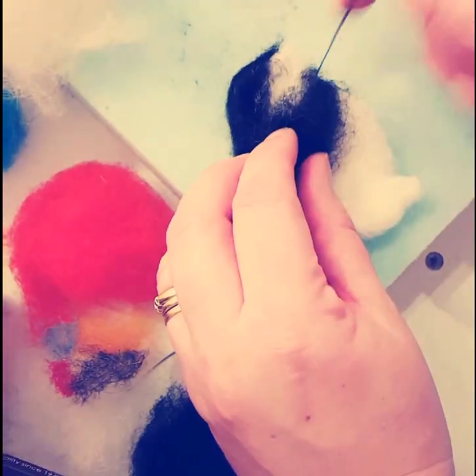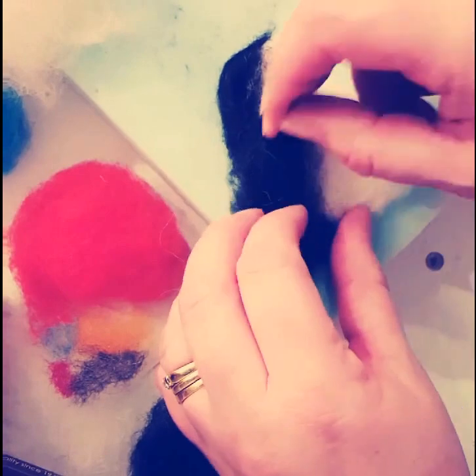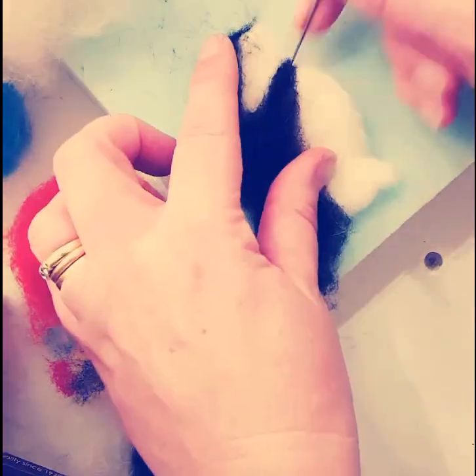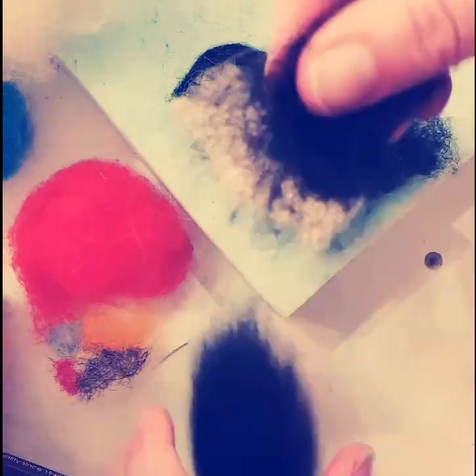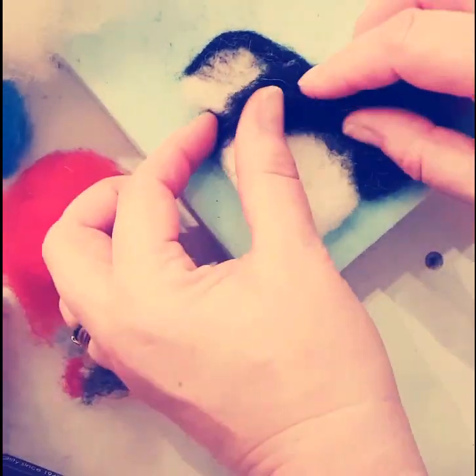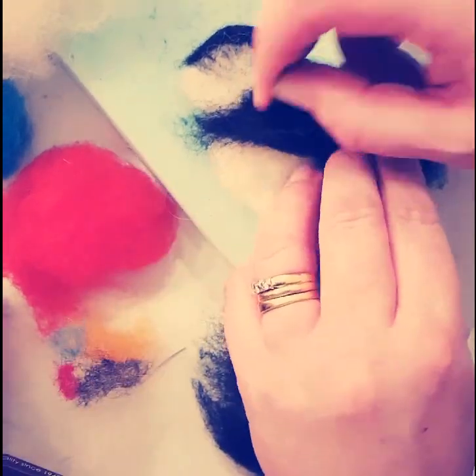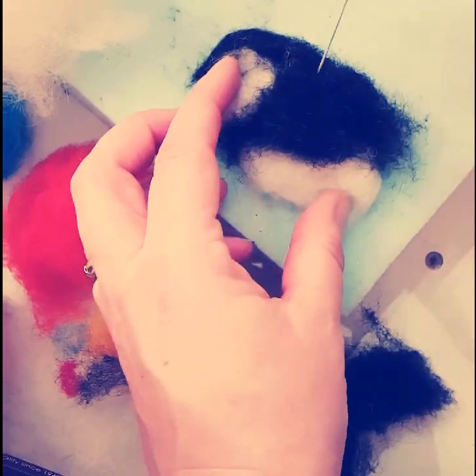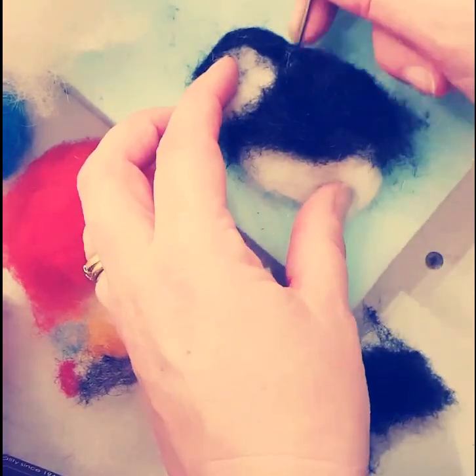Now I'm going to create the black detail on the main body of the Puffin, leaving that white space for the classic Puffin eye. Working on both sides — you can absolutely just work on one side, it's entirely up to you how you're going to display this. Where I have some excess wool at the end, you can just tear it away with your fingers and felt in the rest for a nice neat finish.